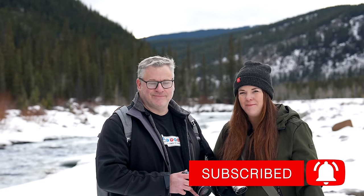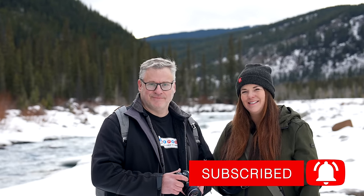We want to know your thoughts on OM Systems, the new camera, and Micro Four Thirds in general — let us know in the comments below. Make sure you like and subscribe. This has been Dave and Evelyn from The Camera Store, and we'll catch you again very soon.